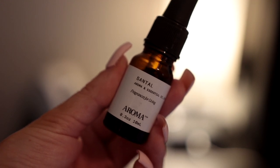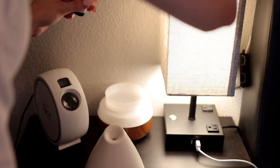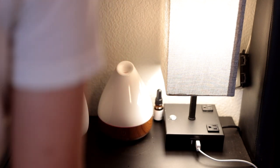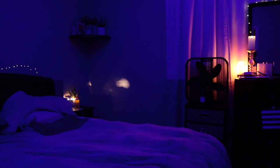I take this santal diffuser oil — it's from Aroma, I got it off Amazon — it smells really good, almost like a spa, and I put a little bit in my diffuser. Then I turn on my skylight. If you guys do not have a skylight, this video is going to convince you to get one — it's such a vibe. This is pretty much a pan of my room: very relaxing and smelling good so that getting ready for bed is a lot easier.